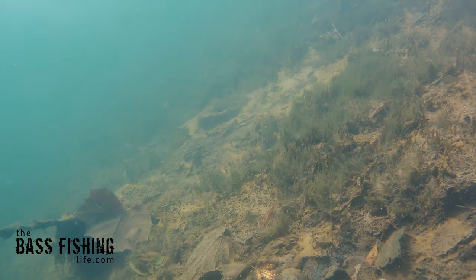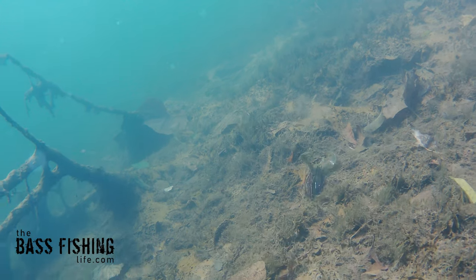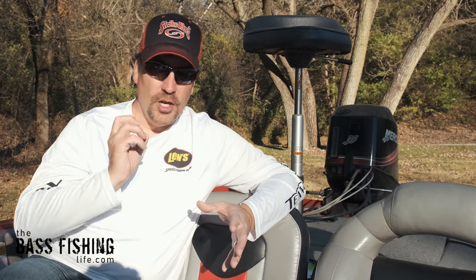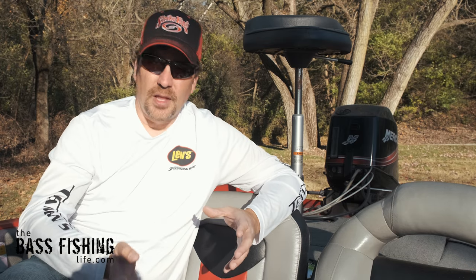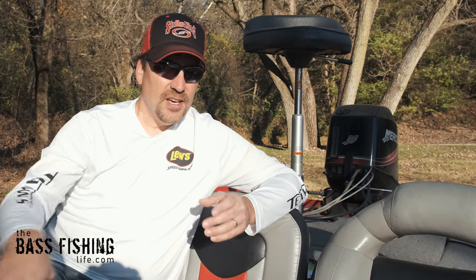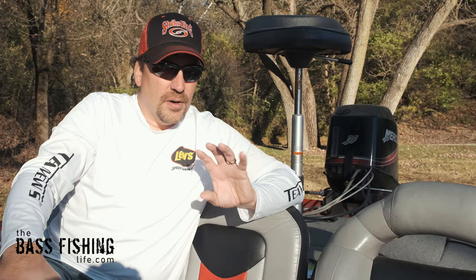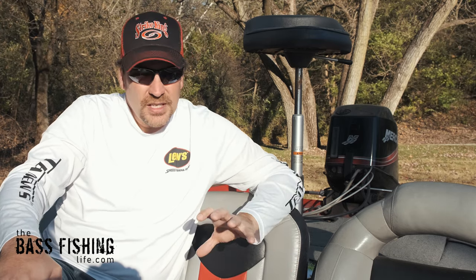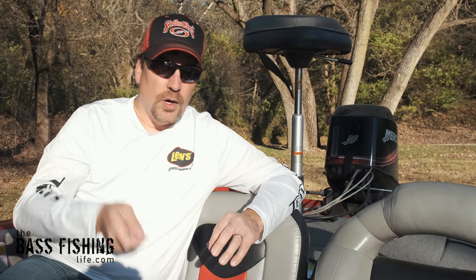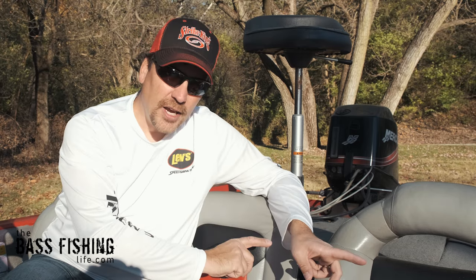Especially in clear water, a bass can see that and their instincts are thinking crawfish. This works best in bodies of water that have a very large crawfish population — I find it does much better there because the bass are way more keyed into it than in a lake or pond that doesn't have a lot of crawfish. It's kind of a unique specialty deal and doesn't work all the time, but I've had moments where that one ounce jig in shallow water with a silty bottom will outfish a lighter jig.